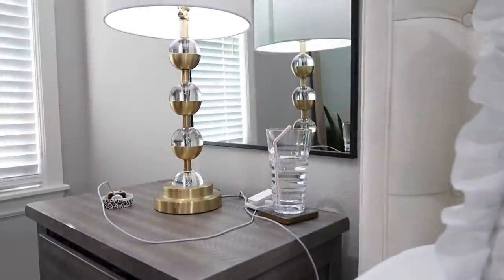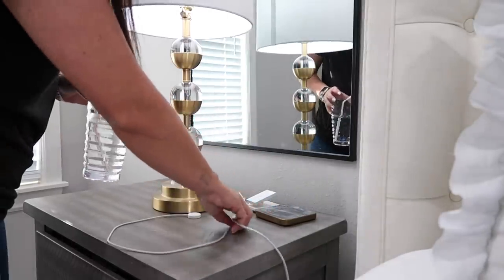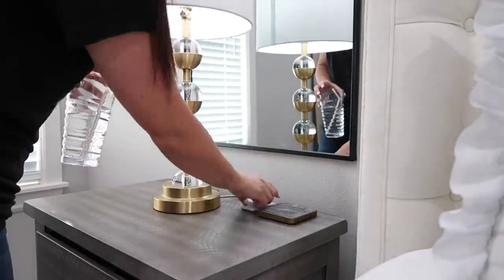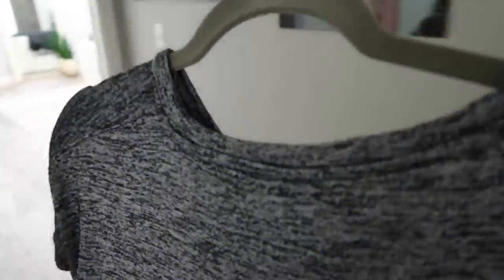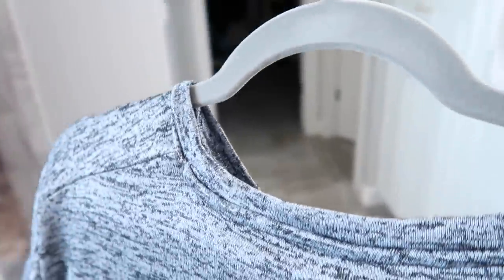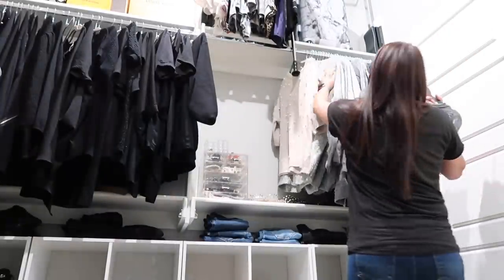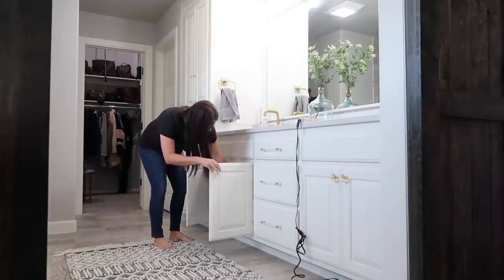I have to have a cup of water next to my bed to sleep at night — I chug water before bed and love having it throughout the night. Then I always have to do laundry — you're probably going to see laundry in most of these days. There may be one or two days it doesn't happen just because I'm so busy, but laundry is just something that has to be done constantly.